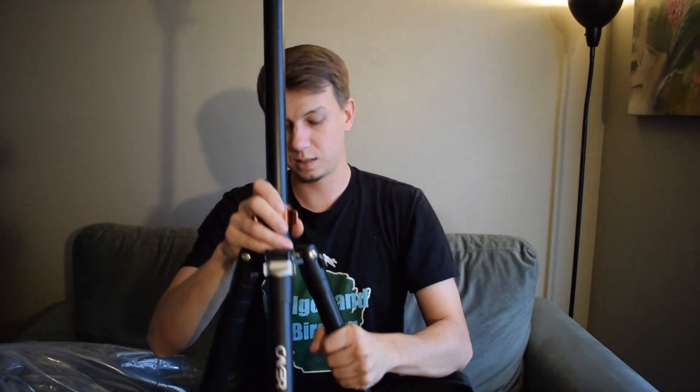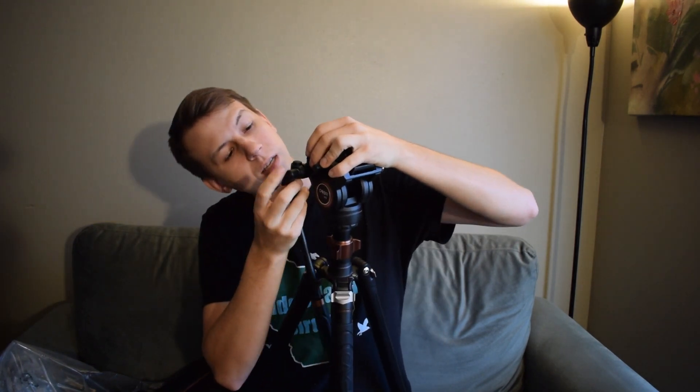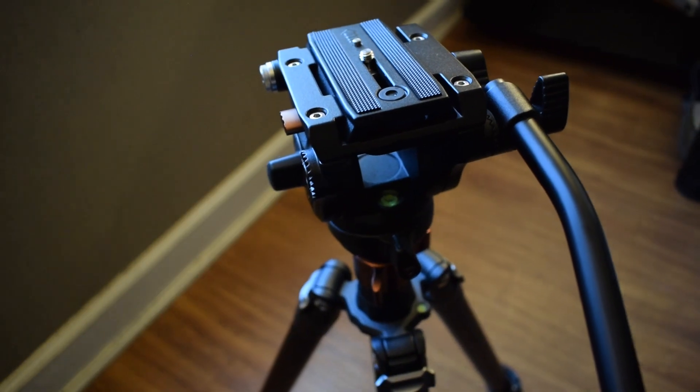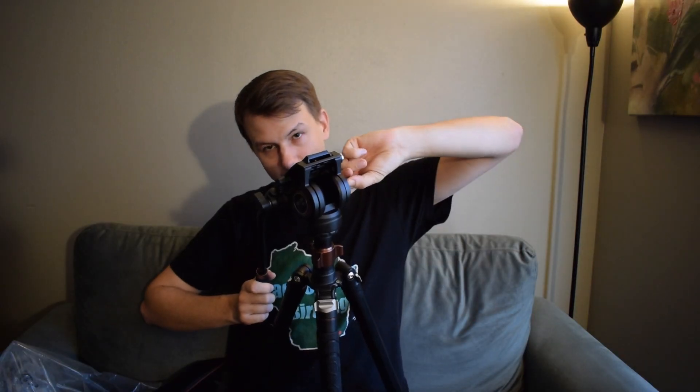This collar extends the column up and down, which is useful if you want some extra height. This is your handle — you can put it on either the right or left side; I normally prefer mine on the right. It just fits in and screws in here. When in use, you put it out like this. Unlocking this on the side allows the fluid head to tilt up and down with really smooth motion. When you're at the correct spot, you can tighten it and it stays there.